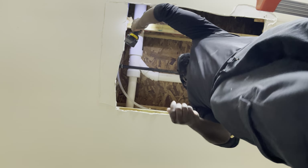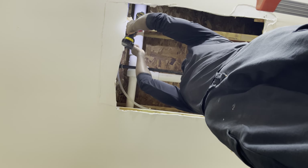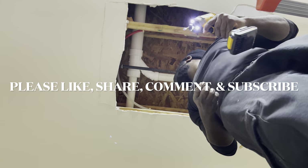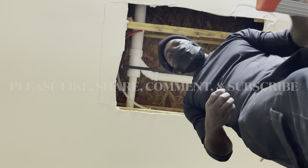Well, there you have it guys. Now I'm just taking out the old screws so I can drywall the ceiling. Thank you for watching — please like, share, comment, and subscribe so you don't miss any of our future videos.